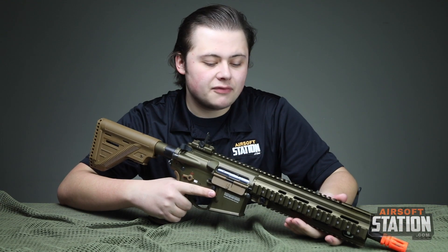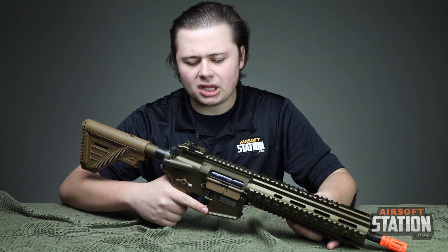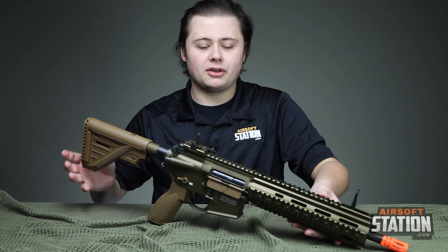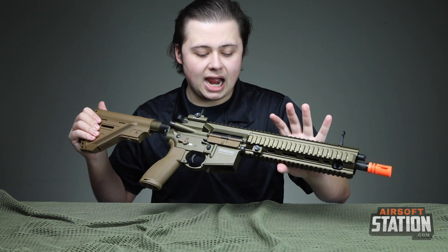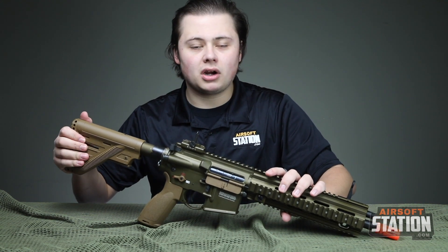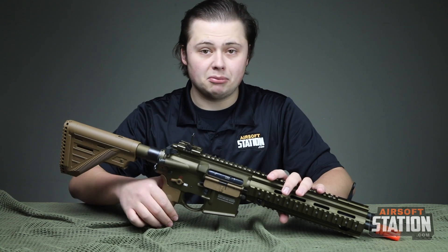Closing remarks: if you're looking for a very nice high-end AEG that's going to be Milsim ready — if you want to do a Milsim loadout but don't want to do an MK18 because everyone else is doing one — the 416 might be a very good choice for you. It's still very appropriate for most kits and would also be a great gun for open play. The performance is absolutely off the wall, the build quality is there, it's a solid full-metal gun. It is a little bit heavier, so keep that in mind if you're running around with this for ten hours — make sure you have a comfortable sling. Overall, I'd highly recommend this to any higher-end player or somebody looking to get into the Milsim scene.